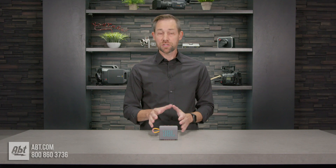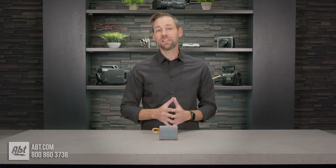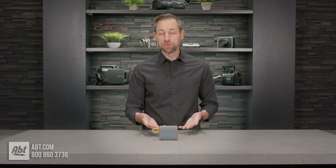Speaking of charging, the battery that comes built into the Go 3 will charge up fully in two and a half hours, and can last you up to five hours. However, that'll vary based on how loud you have the volume.